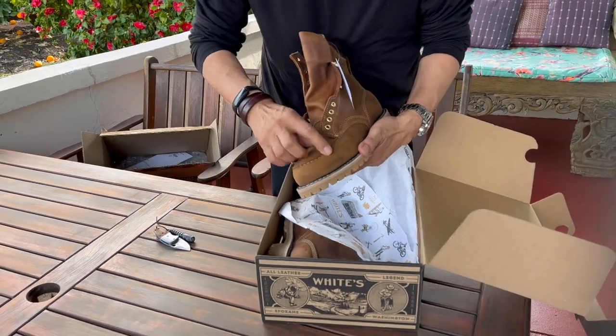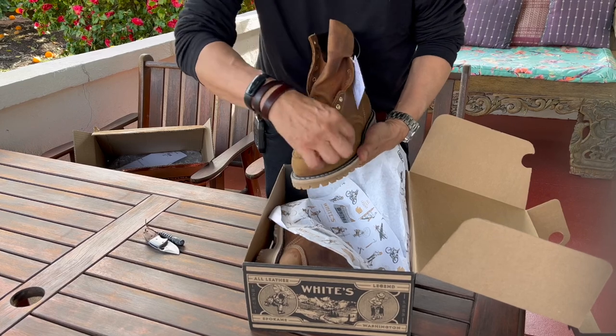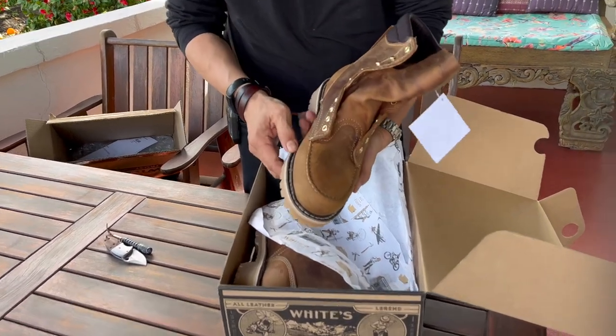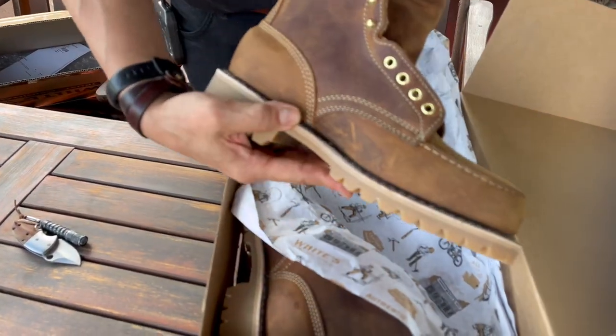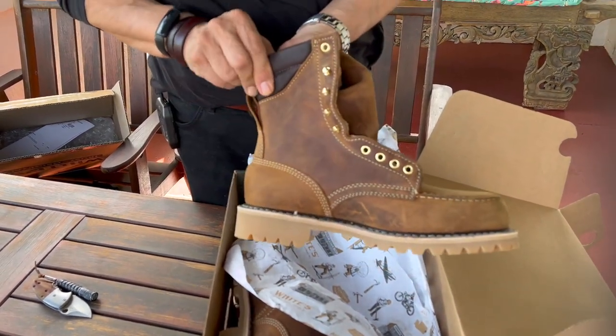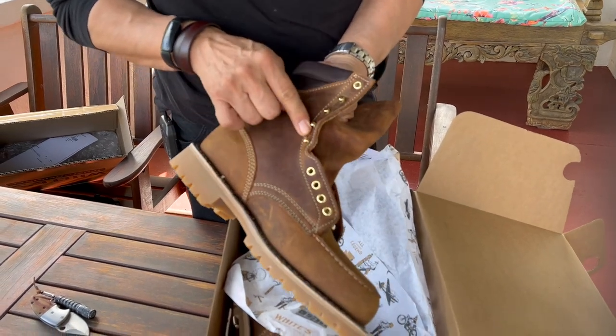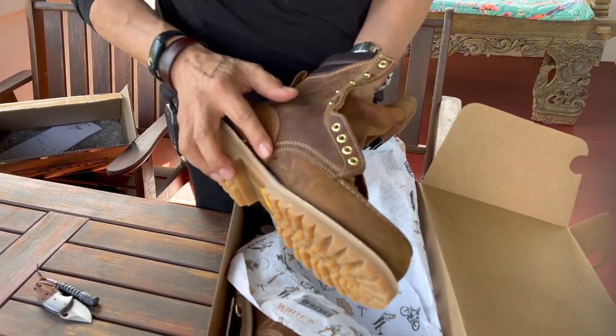As you can see it's a mock toe, and my understanding is this is a true mock toe with two pieces of leather sewn together. It's an eight-inch boot from the heel, with a padded collar for comfort, brass eyelets and brass bead hooks, and an eyelet at the top.